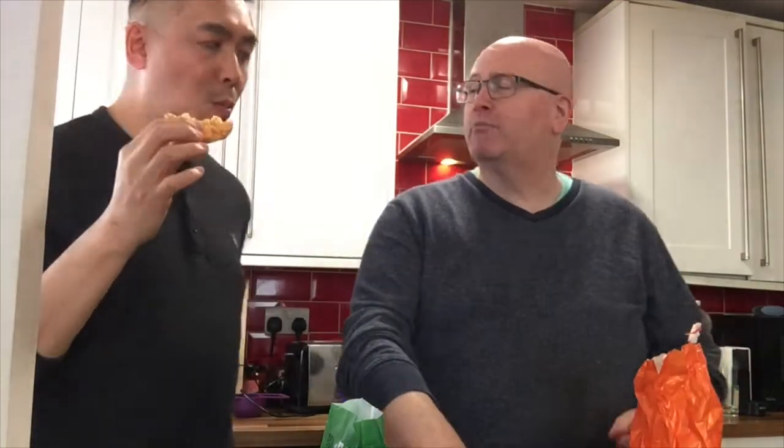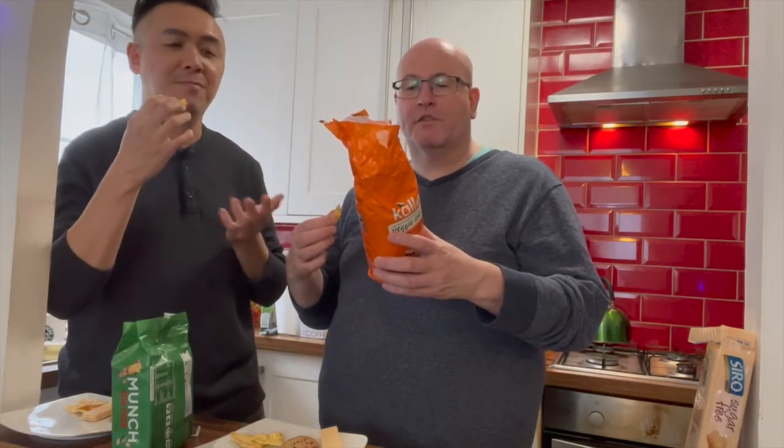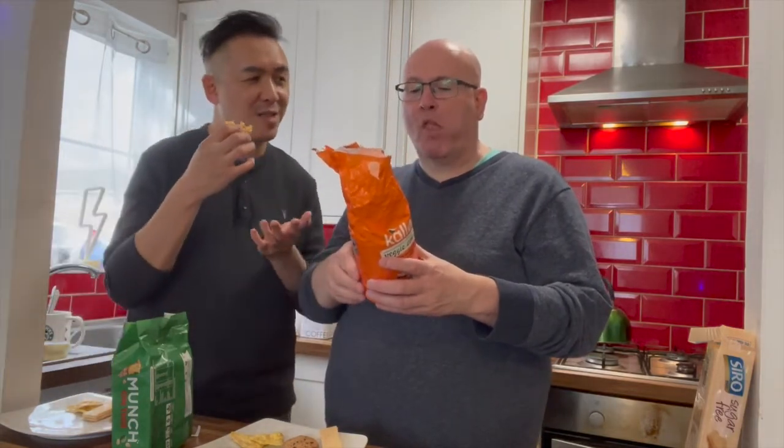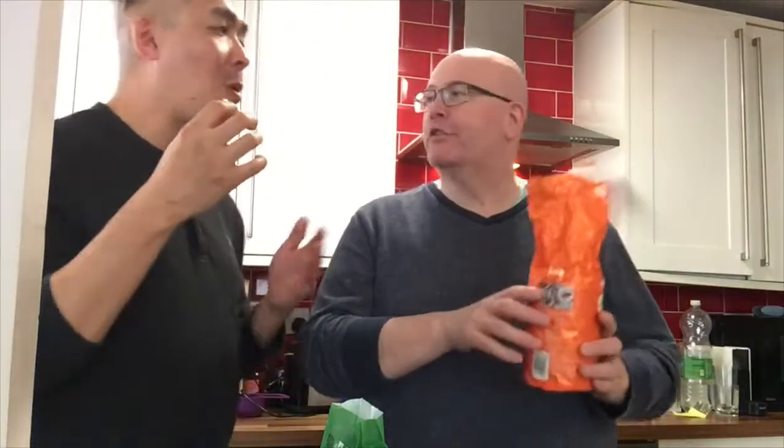So if I did eat the whole pack what would I be getting? Per cake — and I like the idea that they call them cakes — it's 41 calories and 1.2 grams of fat. That's quite a bit of fat for just one. Well if you've eaten half the pack that's about 7 grams of fat. But it depends what kind of fat it is — is it saturated fat? Of which saturates only 0.1 gram. The saturated ones are the bad ones; the unsaturated, polyunsaturated and monounsaturated ones are the good ones.